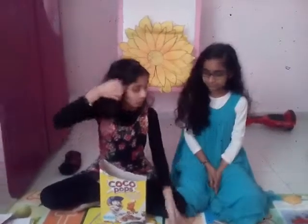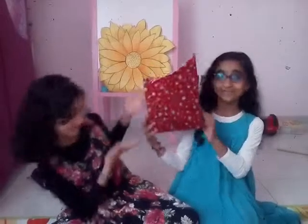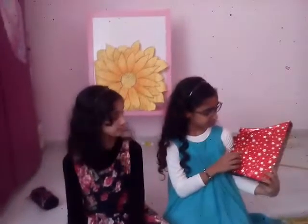And now we are going to wrap both our boxes. And we finished wrapping. Now our wrapped box looks like this. And we have a red star gift wrapper.